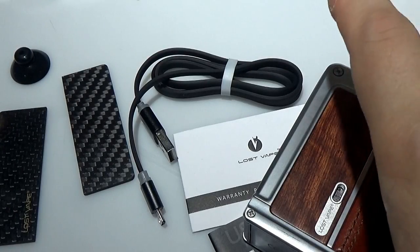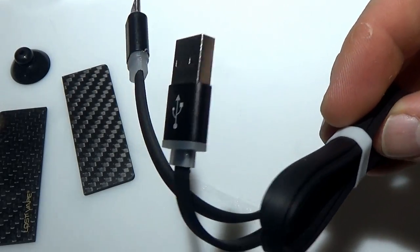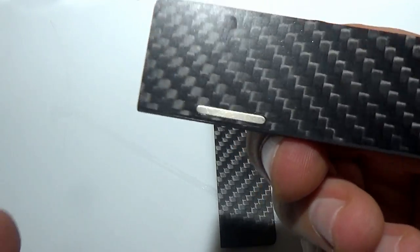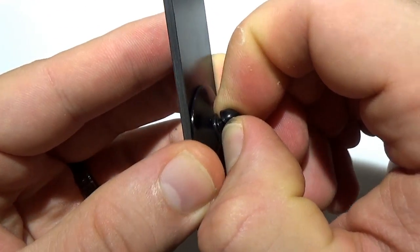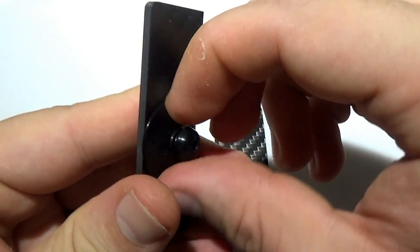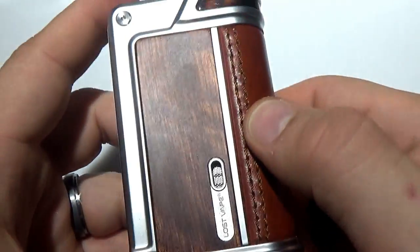In your kit you get the mod, user manual, warranty registration card, micro USB charging and upgrade cable, two extra panels, and this mystery suction cup — which is actually for pulling off the panels. Pretty nifty, right? They're magnetic, and you can see there's a little notch to grab onto. This allows you to remove the panels without damaging them by sticking sharp objects into them.